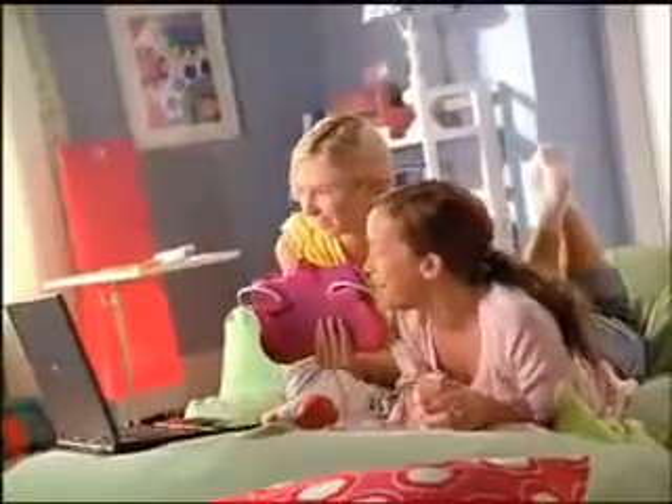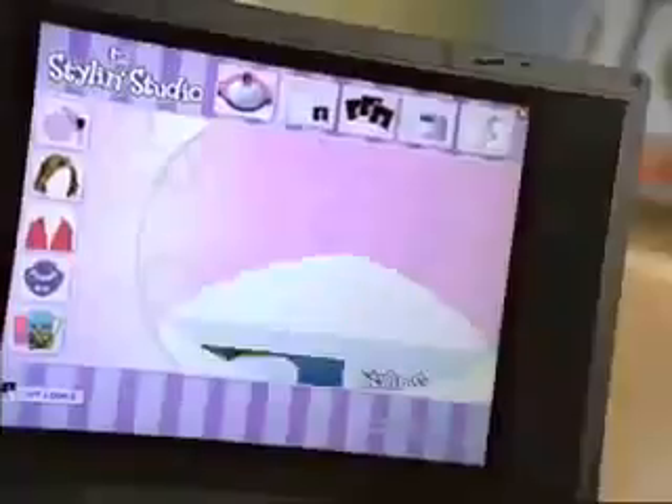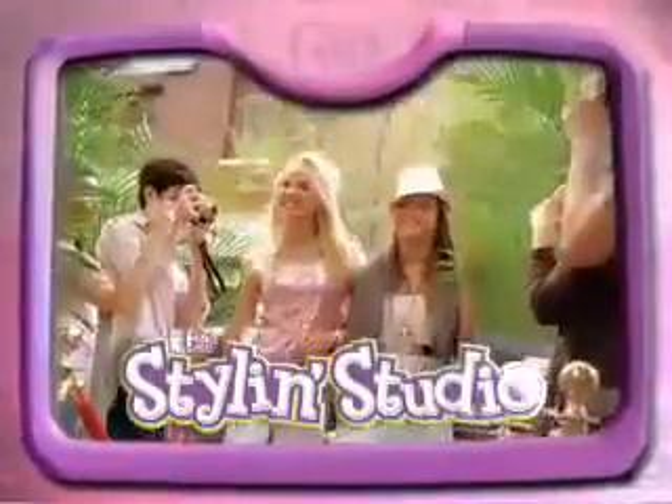Let's try some big eyeshadow. Add makeup and cool backgrounds. Print them and email to friends. Oh my gosh, you look amazing! We are Stylin' Studio!